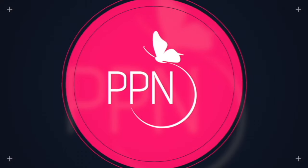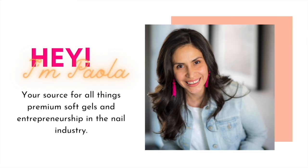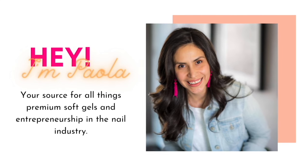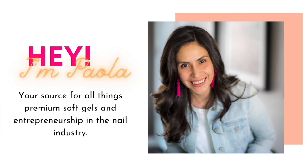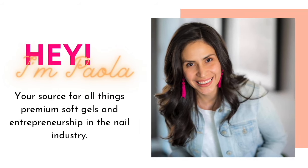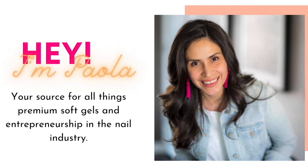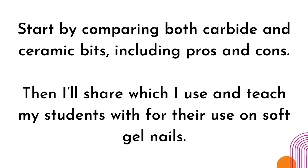There is actually room for both. My name is Paola of PaolaPonsaNails.com, your source for all things premium soft gels and entrepreneurship in the nail industry. If this sounds like a niche you'd like to continue growing in, consider subscribing to this channel and our weekly newsletter. We'll start by comparing both materials — carbide and ceramic — including pros and cons. At the end, I'll share which I use and teach my students with for the use on soft gels.